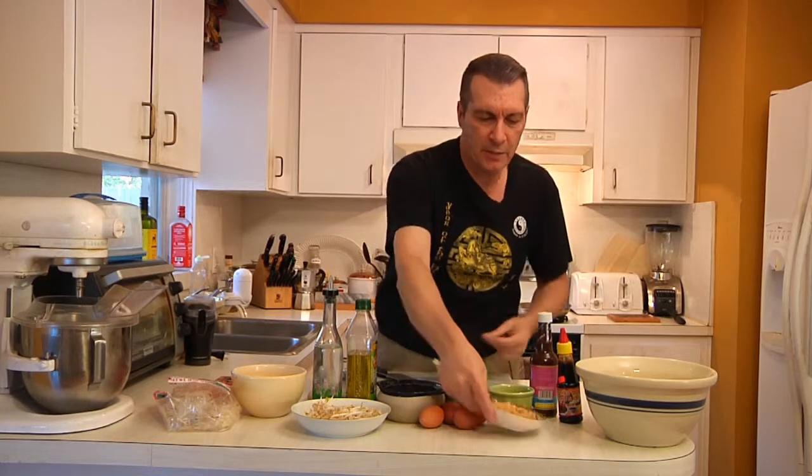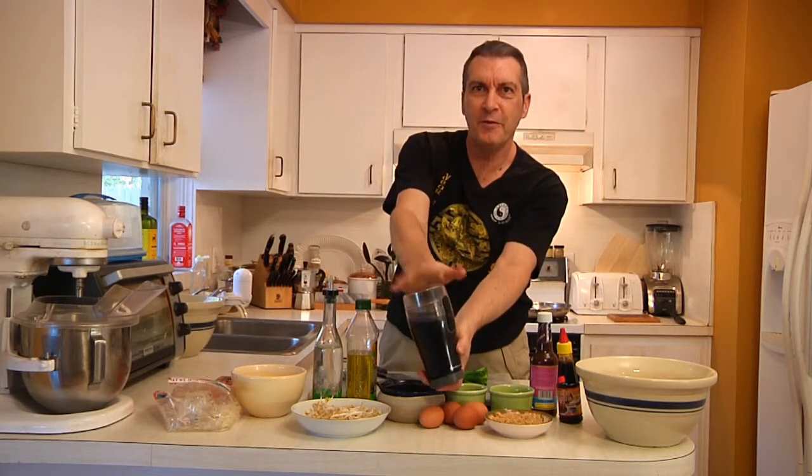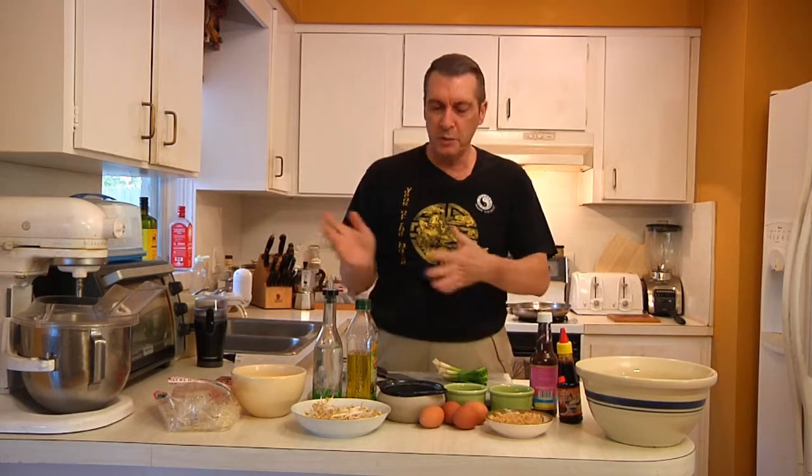We have some chopped green onions — scallions, guys. I have two chopped cloves of garlic, four eggs which we are going to scramble, and I also have some ground peanuts. By ground I don't mean chopped — I mean ground. You can do it by hand, or what I did was use my coffee grinder, just a couple of little pops. You could also do it in a blender, but the coffee grinder has a lot less wastage.